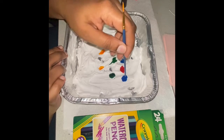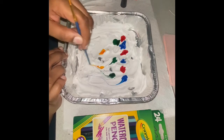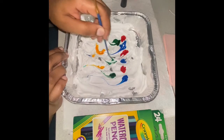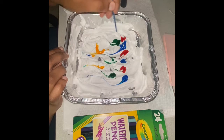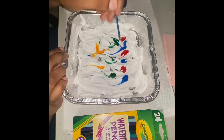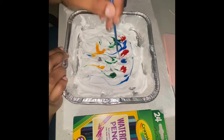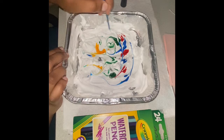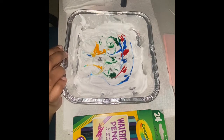Then just grab your paintbrush and you're just going to swirl those colors together. You can do this a lot — I chose to just do mine just a little bit to start out, but you can really mix the colors in if you want to. The more you mix them in, the more blurry your picture will come out, so just be aware of that when you are mixing your colors.